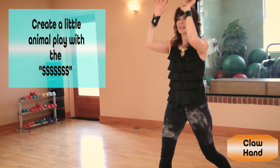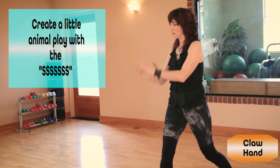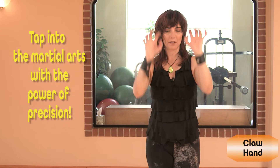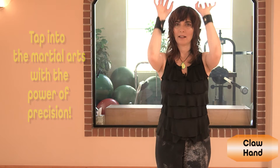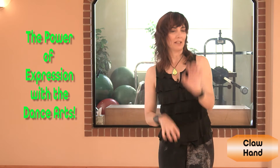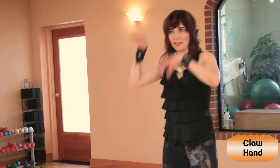Create the sound, and you can create a little bit of animal play with it. Then tap into the martial arts — the power of precision with your claw hands. The power of expression of the dance arts. Any emotion. A little irritation.